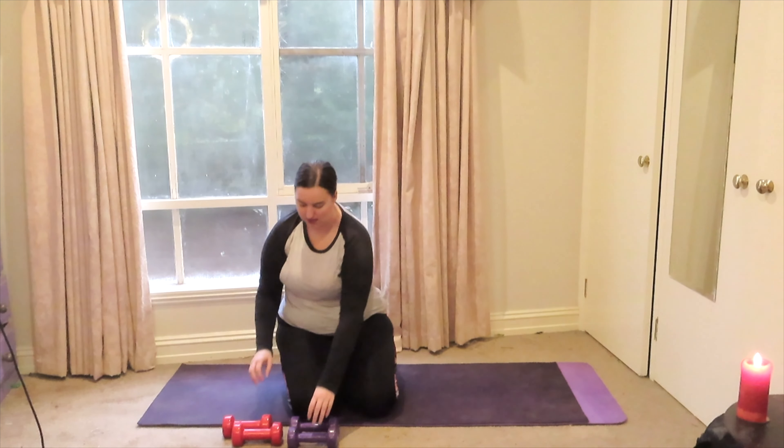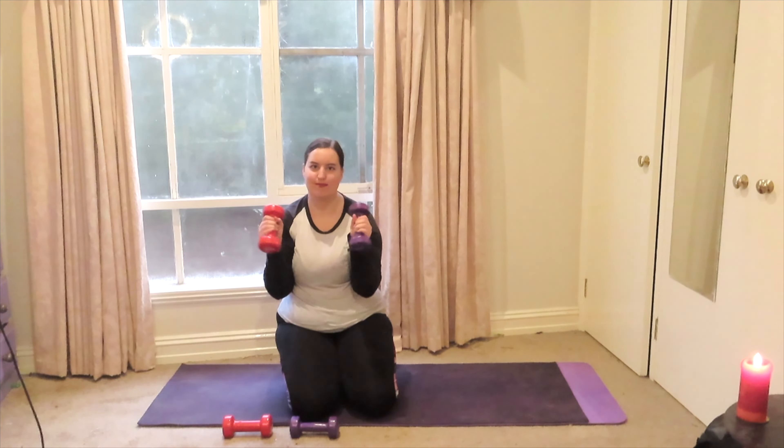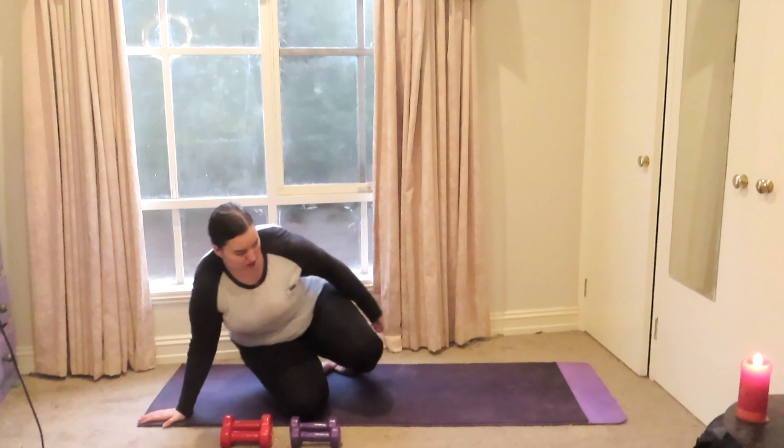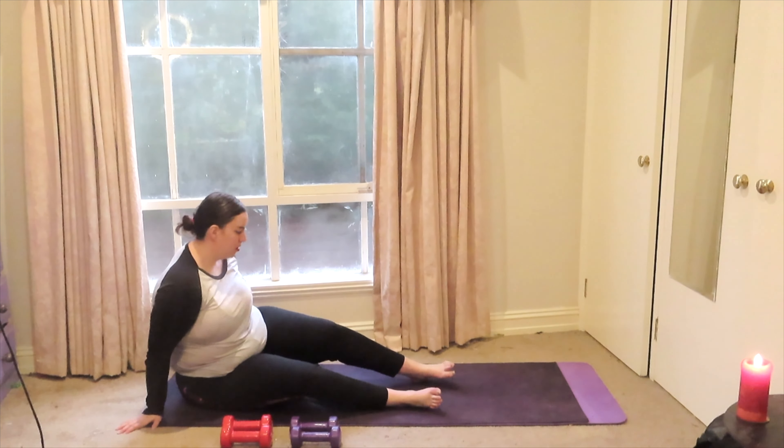Hello everyone! For this class we will be working on our core and our upper body. I will be using 2kg weights which are my purple ones and 3kg weights which are my red ones.